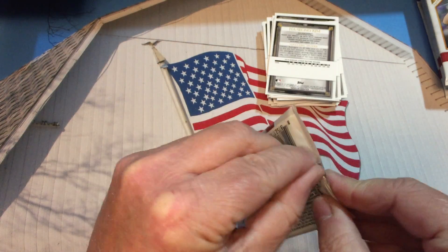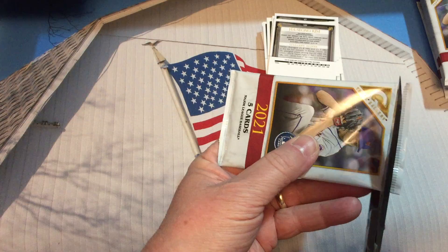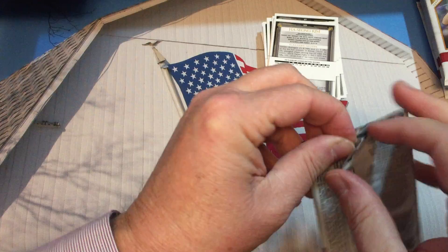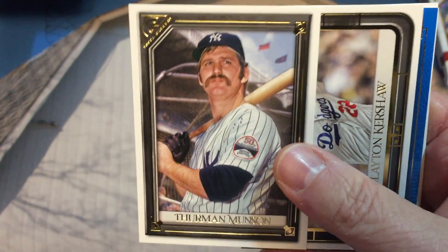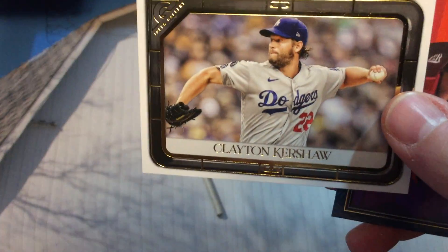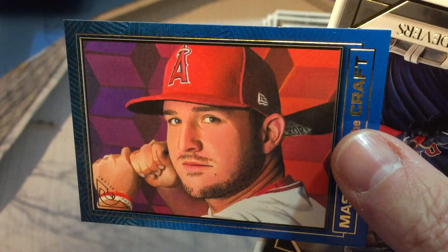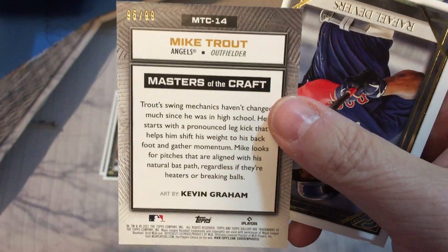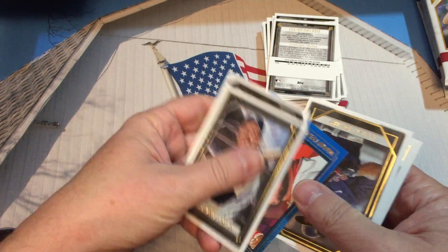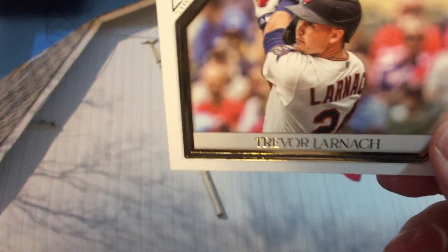This is our last pack for part one. Thurman Munson — played at Kent State University here in Ohio. Clayton Kershaw. We have a blue Masters of the Craft — I'm going to flip that over and see if it's numbered. It's Mike Trout as well — it's numbered! This side of the box has been good — this is 95 of 99. So we got a numbered card, a one of one card, and an autograph card in this half of the box. Raphael Devers and our last card is Trevor Larnach.